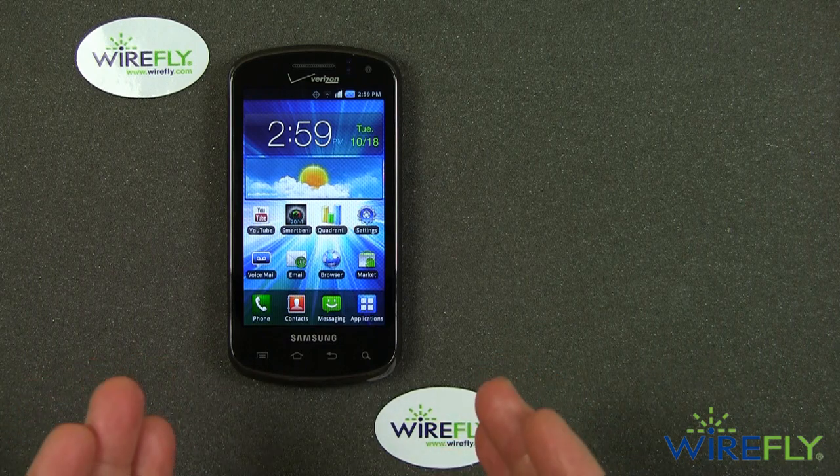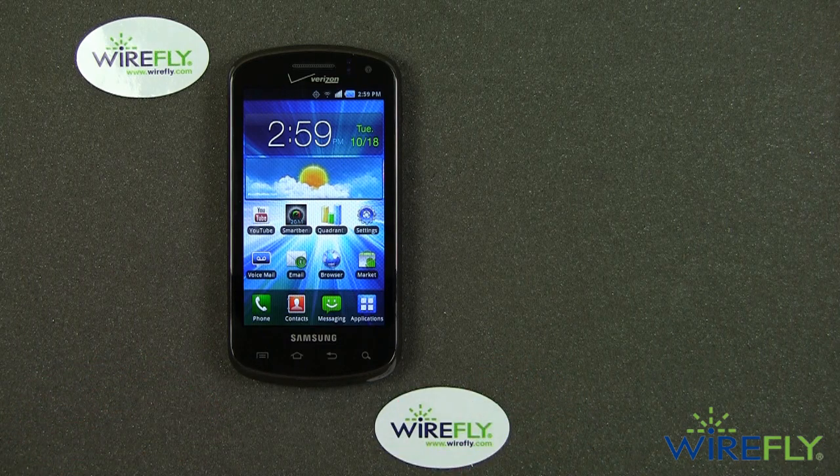Don't forget, if you are in the market for a new phone, Wirefly is the internet's largest retailer of cell phones and we would like to be your cell phone vendor. Think of Wirefly when it comes time to buying a new phone. This is Bob Kovacs here at Wirefly — thanks for watching.